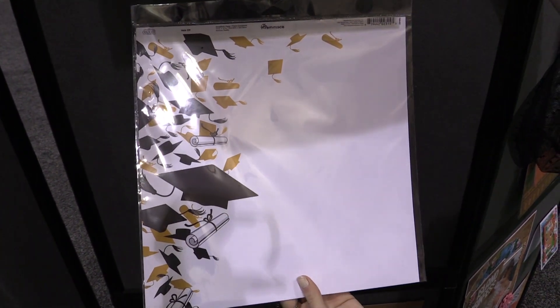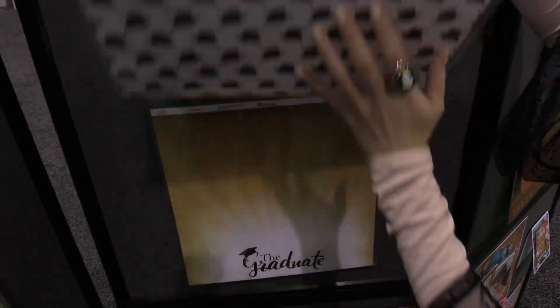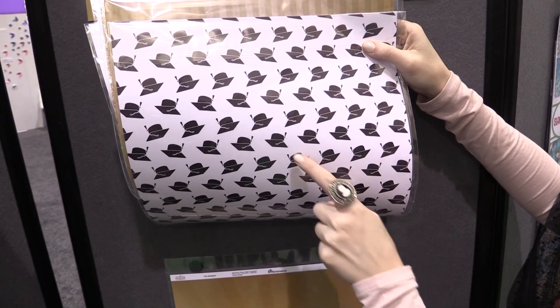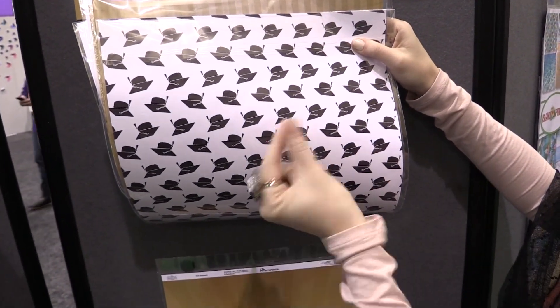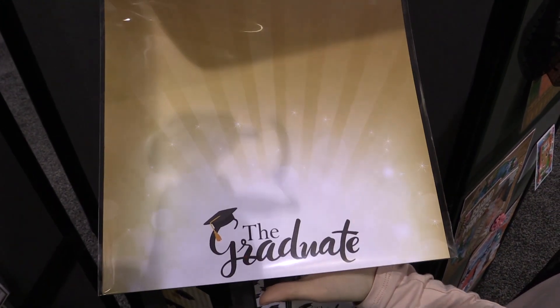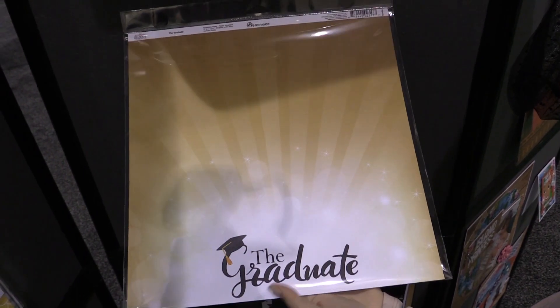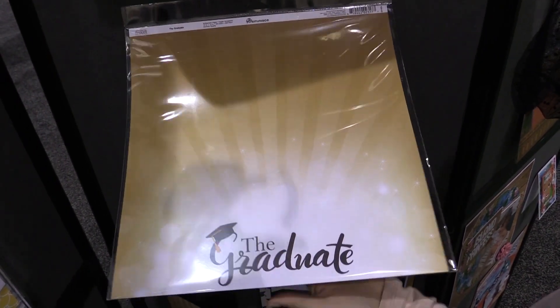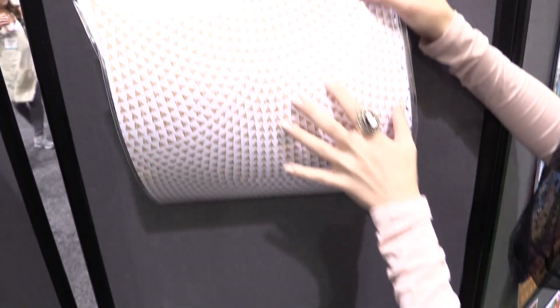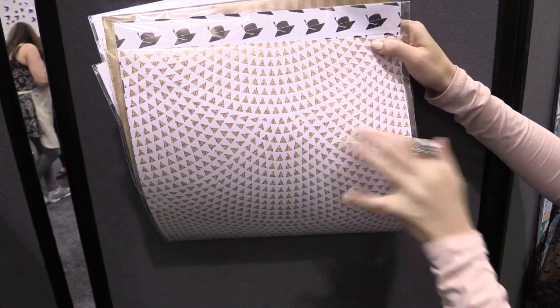This sheet has hats and degrees thrown up in the air in celebration, and the reverse looks like little pots and pans upside down, but it's actually the graduation cap — just reverse it. Then here we have 'The Graduate' paper, which is perfect for a really large photo like a 5x7 or 8x10, so you can feature your happy new graduate. The reverse side is a nice triangular pattern with a sparkly gold design.